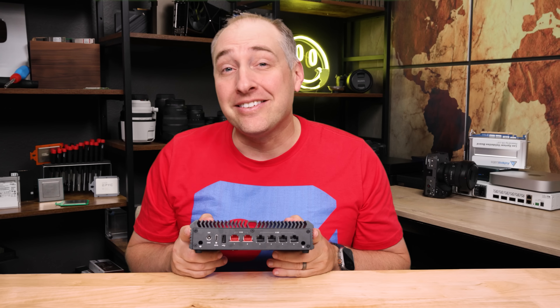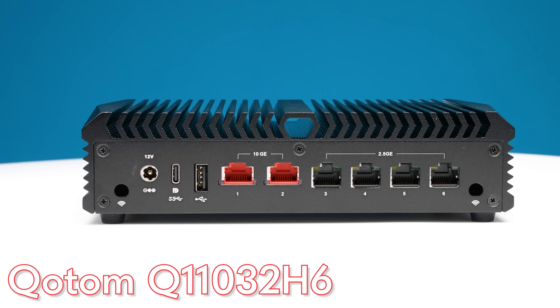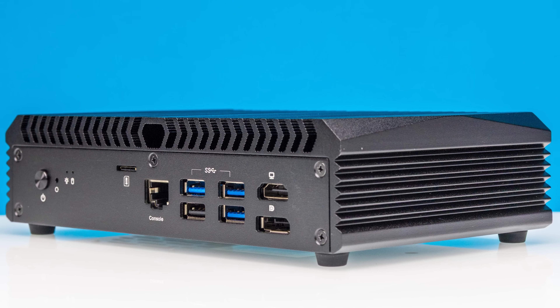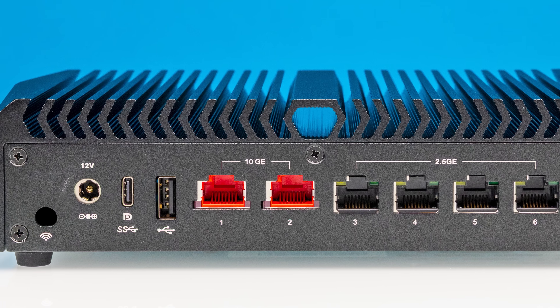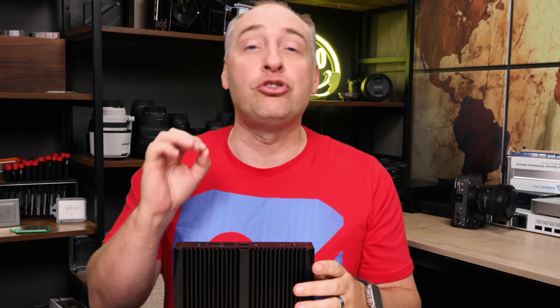Hey guys, this is Patrick from STH, and this is the Quotam Q11032H6. Now, that is a whole bunch of gobbledygook and I don't really know what that model number means, but what I can tell you is that this has become a favorite little mini PC here in the STH studio, and in this video I'm going to show you why.